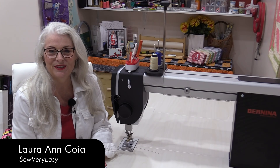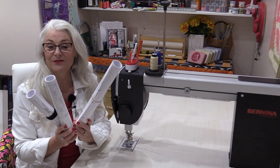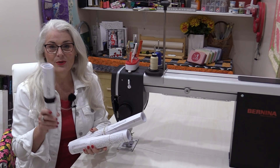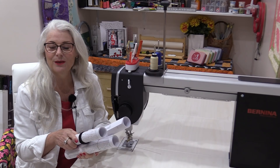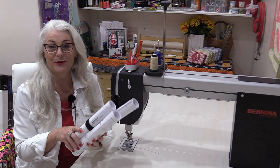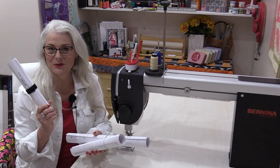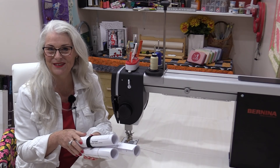Welcome to the Finish Line with SewVeryEasy. My name is Laura. There are hundreds of different pantographs that we can choose from to have our quilts quilted. When we go to a long armer, there's lots to choose from. These are designs that they're able to use to guide their machines to quilt our quilts. They're fabulous designs, but there is a way we can take these and use them at home on our regular sit-down or home domestic machines.